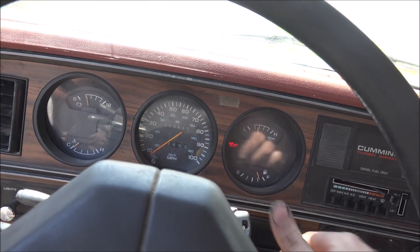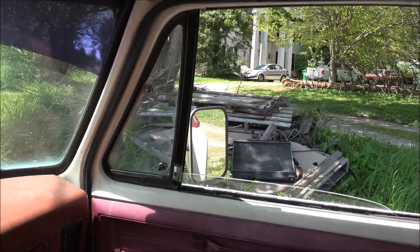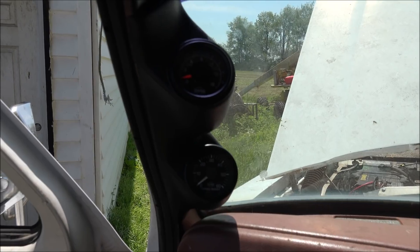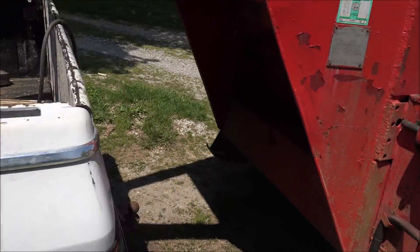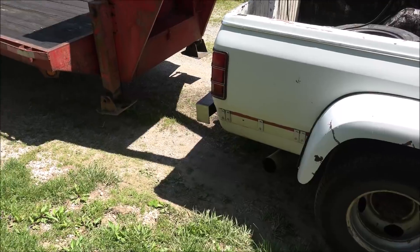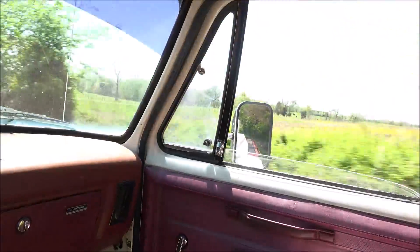It'll start — yeah, it still starts. Looks pretty clean. No EGT at idle. Those seven holes are kind of weird like that. Looks okay.